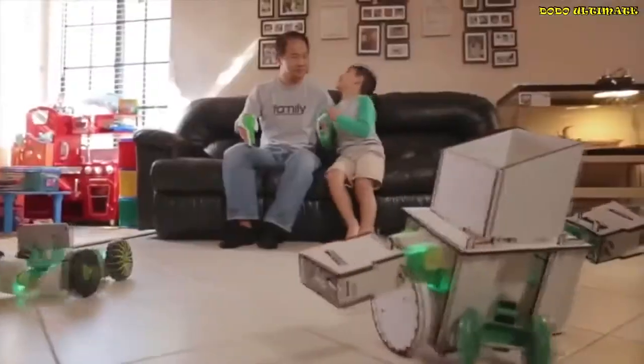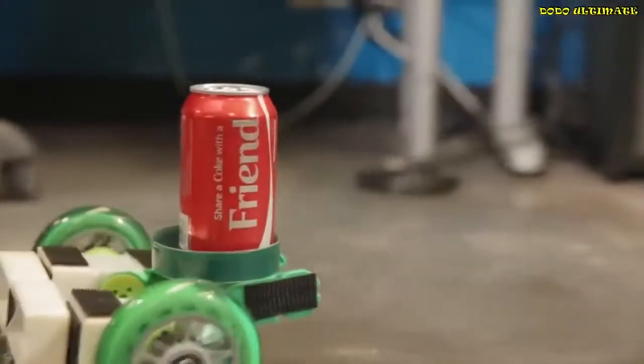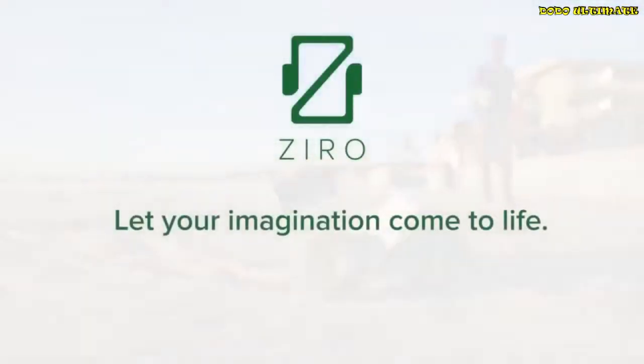Learning should be fun and engaging. Unleash your creativity and be at the forefront of robotic technology with Zyro. Back us today and receive an exclusive Indiegogo discount on your kit. Zyro — let your imagination come to life.